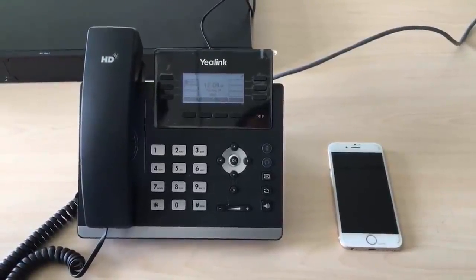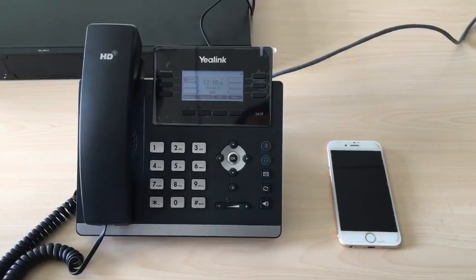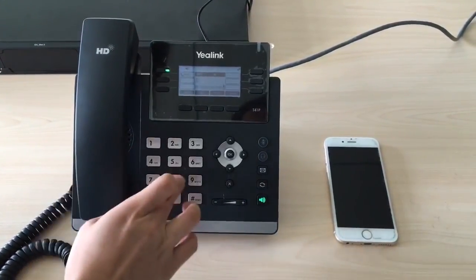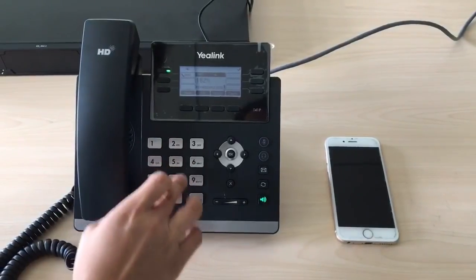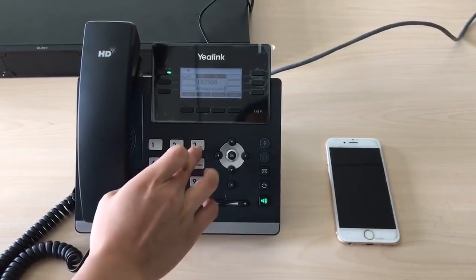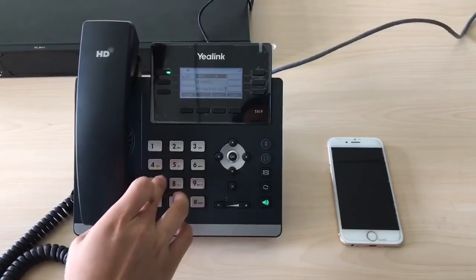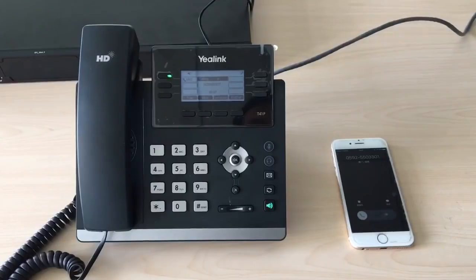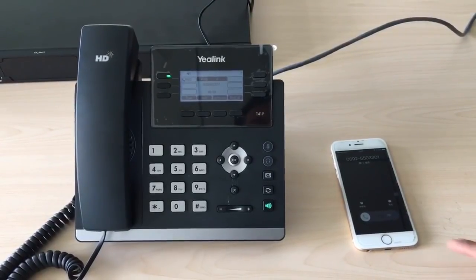Now test the configuration and use extension 8002 to dial a mobile number. The mobile phone rings.